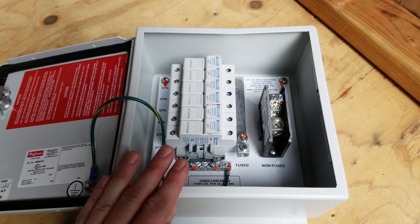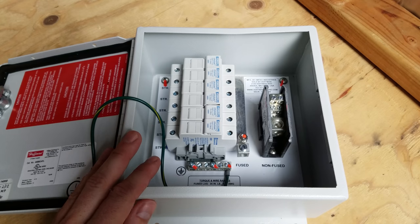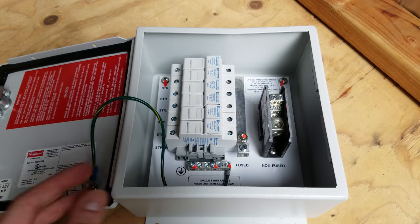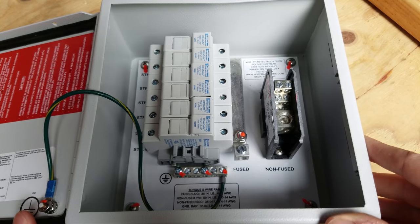I picked these up brand new on eBay as surplus — they were still shrink wrapped back in about March — and I picked up three of them. I really wish I would have gotten more. I paid $50 each shipped, so we'll start by taking a look at what's inside first.